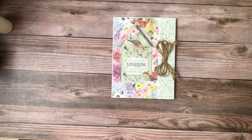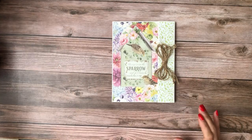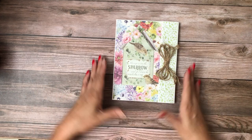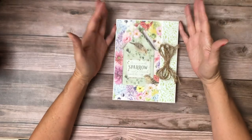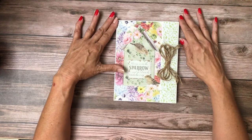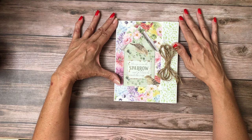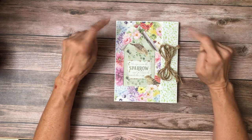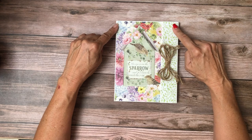Hello everyone, it's Daphne from Scrap and Create. I'm going to share with you my latest project, which is Sparrow Hill — a folio that I created. This is a little bit different for me, but I had a lot of fun doing it. I did use Hobby Lobby 110-pound cardstock for the folio itself.